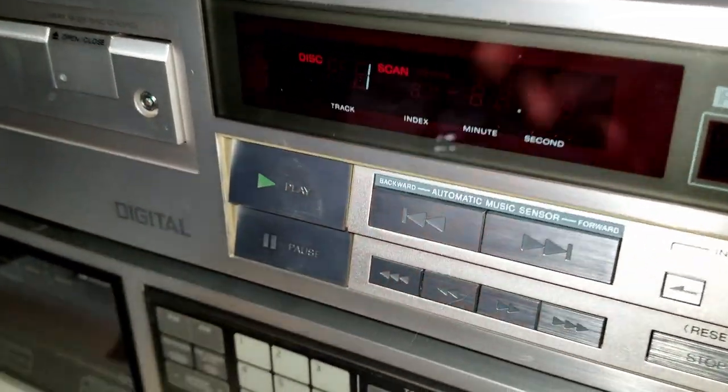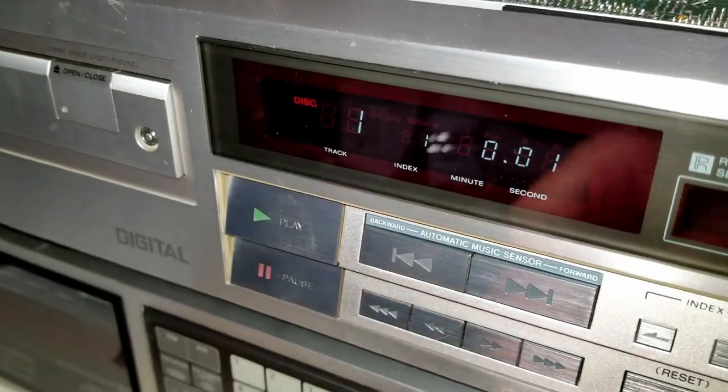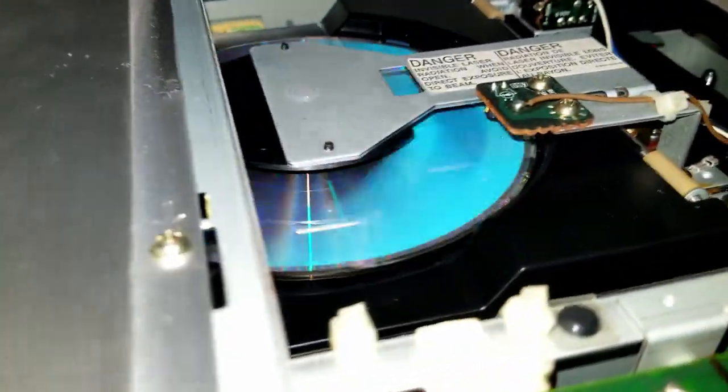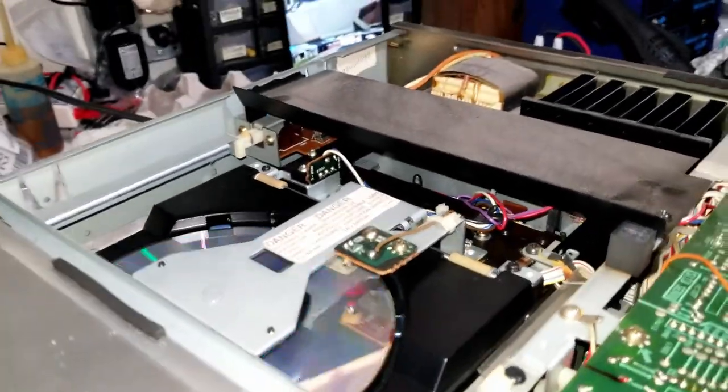It read the disc — can you believe that? This thing actually still works. It is very unbelievable, this thing.